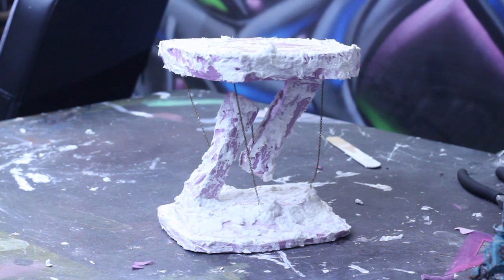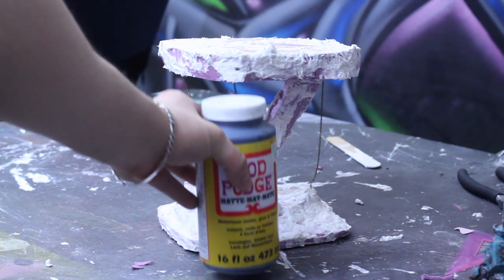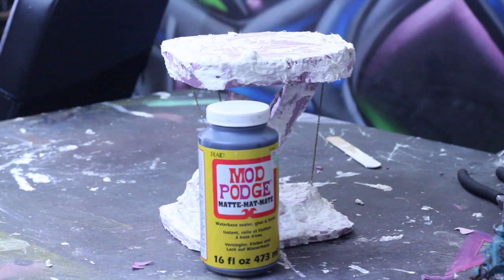Once everything is dry, we're going to begin priming the whole thing in the Black Magic Craft fashion by using Mod Podge and black paint.